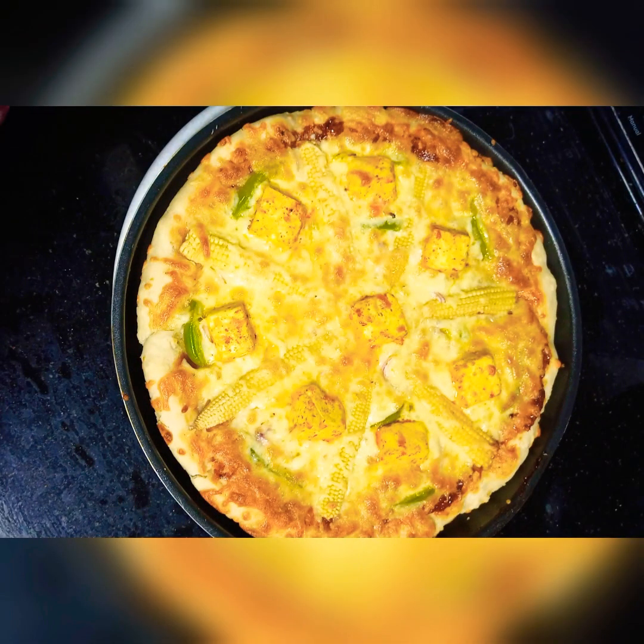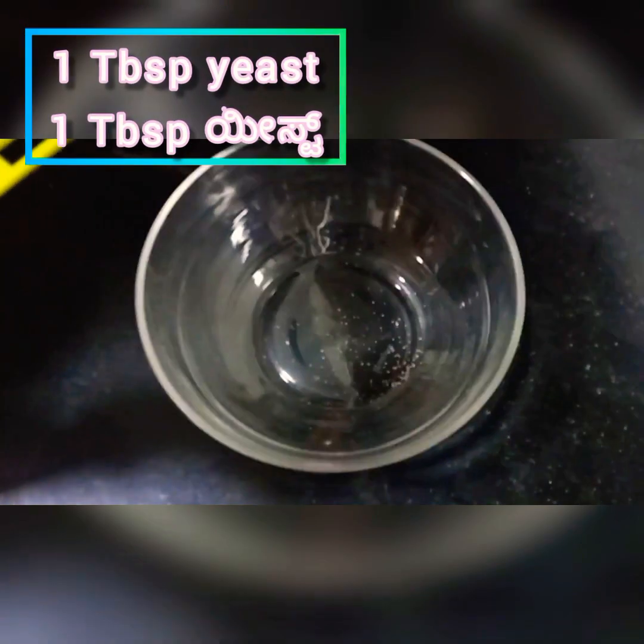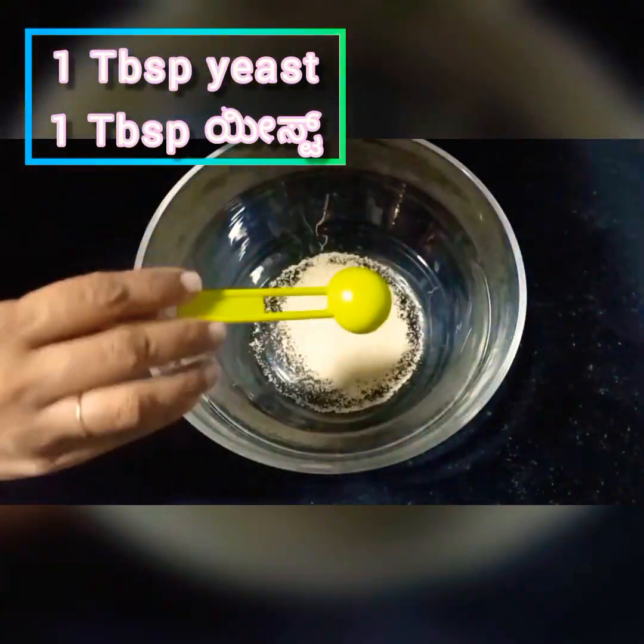This is made with yeast. We will make it with yeast, but without yeast there is also a non-channel version. Check the link in the description box or the i-button for that. This will be the yeast version.